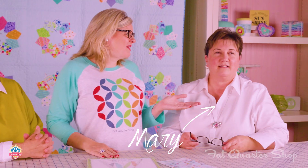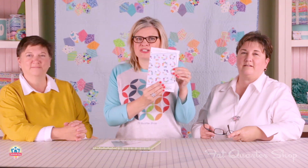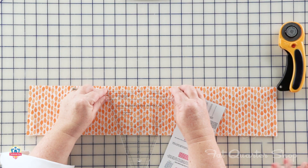Hey guys, today in the Fat Quarter Shop studio, I've got Barb and Mary of Me and My Sister Designs, and they have this brand new double wide Dresden ruler, and of course they've got a double wide Dresden pattern. So today they're going to show you how we're going to make a block in this pattern. So Mary, tell me about your ruler.